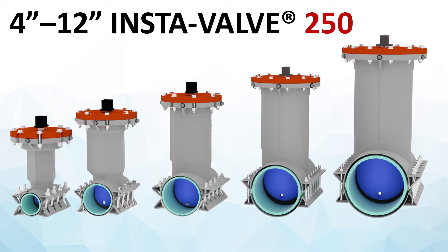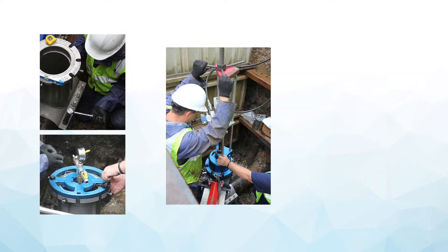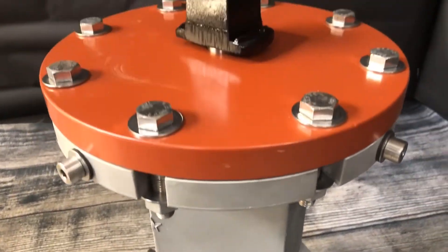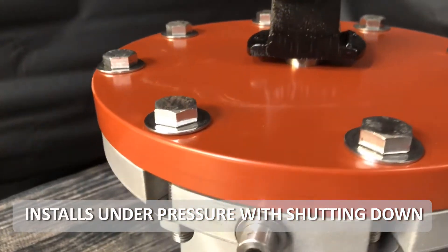Available in sizes 4 through 12 inch, the InstaBelt 250 is a resilient seated wedge insertion valve that allows for planned, routine, or emergency maintenance without shutting down any portion of a potable, waste, or industrial water system. This permanent asset installs on all common pipe types where a control point is needed in any orientation and under pressure without shutting down.